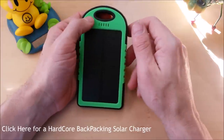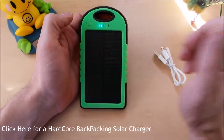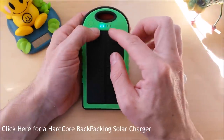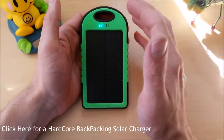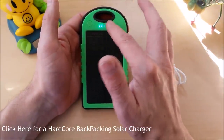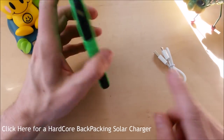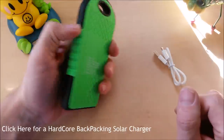In terms of functionality, it does work pretty well as your basic battery bank. It will charge up a modern smartphone like my Samsung Galaxy S5 from critical battery all the way up to full within about two hours, but it will drain this thing completely. So it's got about enough power to charge one modern smartphone, and that part works pretty well.